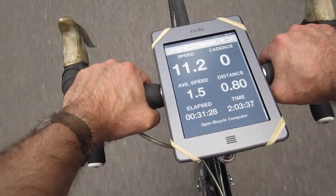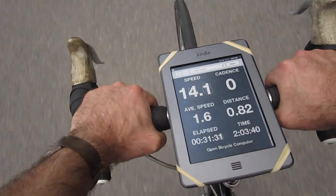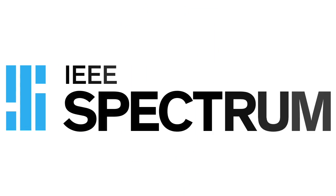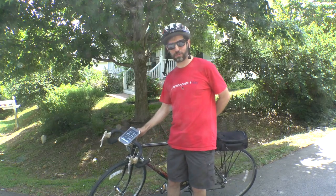Full sun, no problem. You can see a little bit of flashing on the screen, but not too much. I'm Dave Schneider for IEEE Spectrum with my latest hands-on project, a bicycle computer.